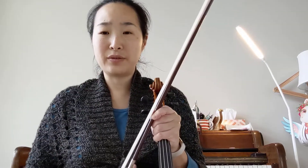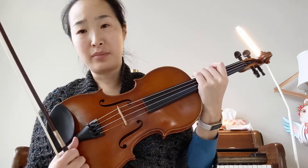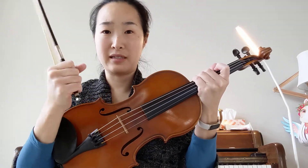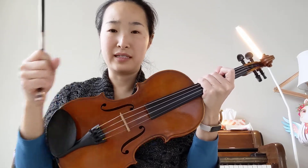Today we're going to do something called arpeggios. Arpeggios are kind of similar to a scale, so think of it as like a cousin to a scale.